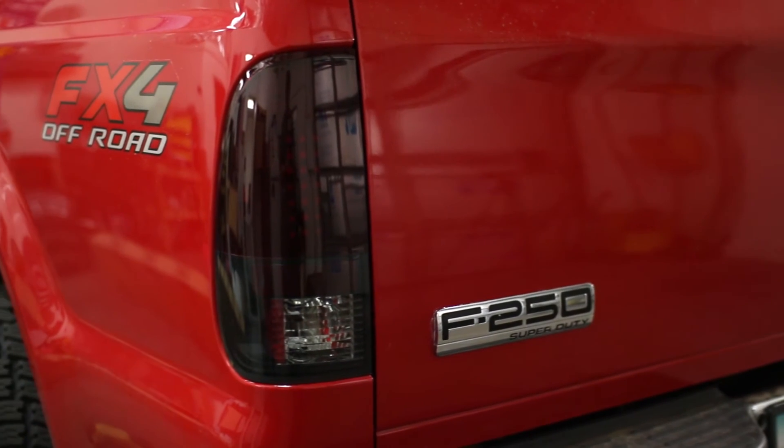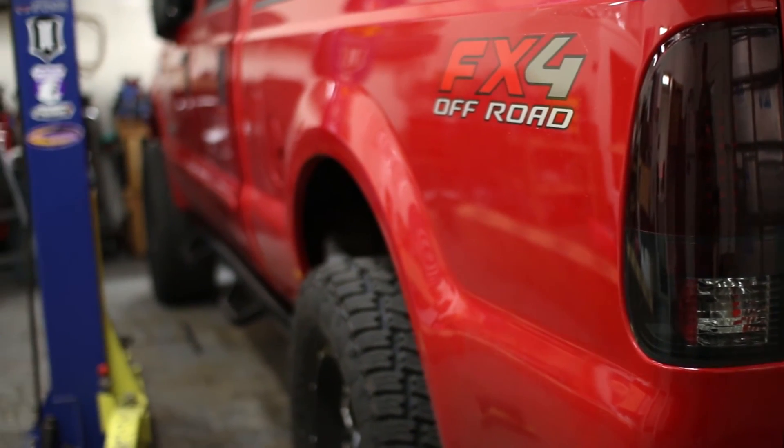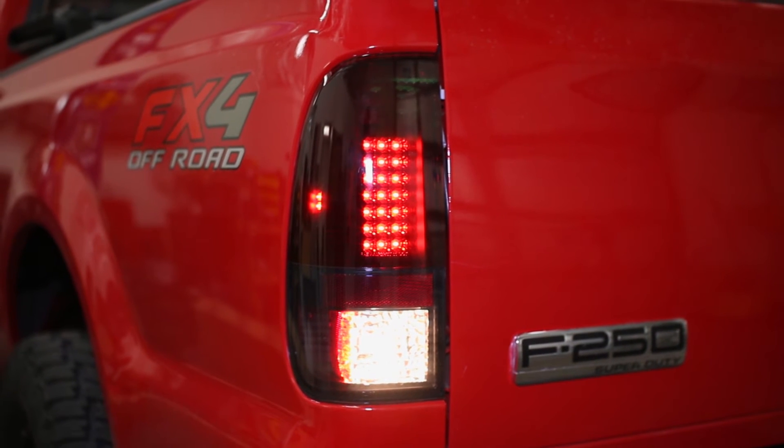Inside each Recon Super Duty taillight is a series of extremely bright LED bulbs that are easy to see at night or when you hit the brakes, despite the darker lenses.